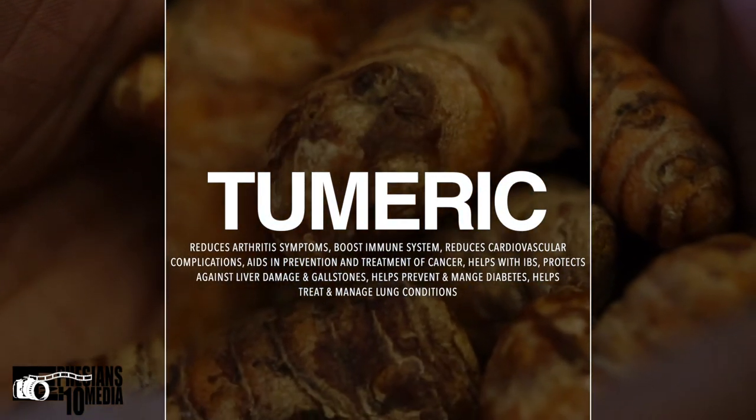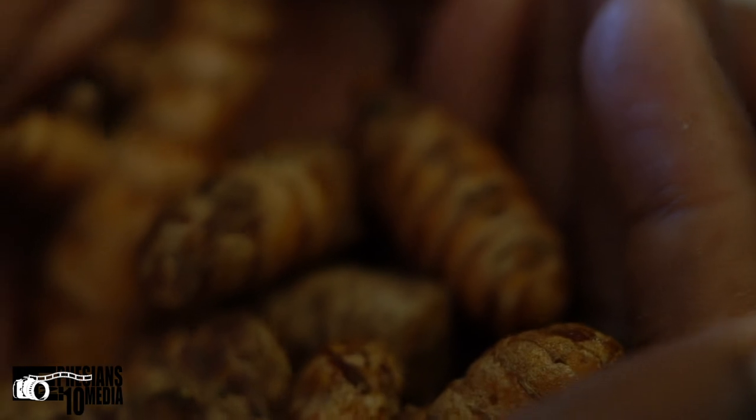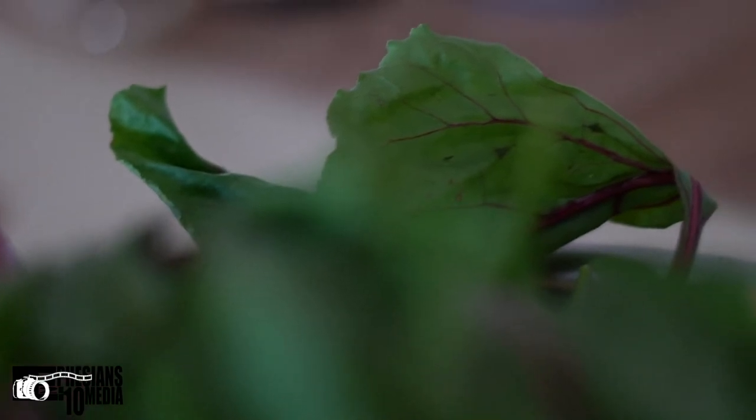Somewhere in here we also have turmeric root. A lot of people supplement turmeric in powder form, but here we have the actual root. Turmeric is good for reducing arthritis symptoms, boosting immune systems, helping reduce cardiovascular problems, and it also helps in treating and preventing cancer. As you can see, a lot of what we have in here has awesome cancer-fighting properties, which is the overall goal — all the other benefits are very good as well.